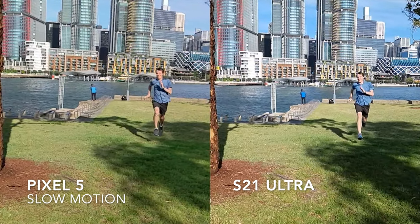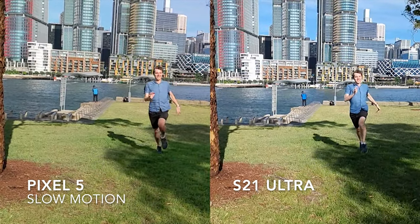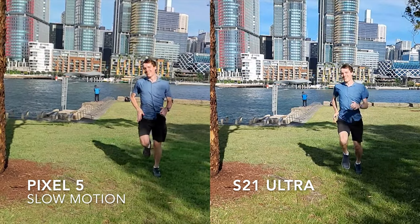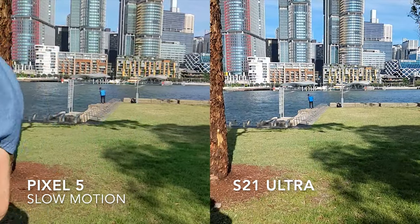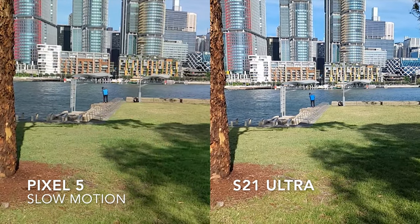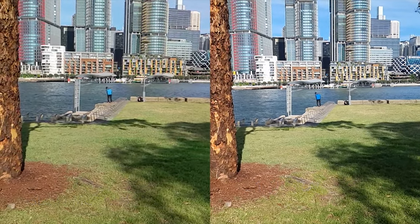What I'm noticing with the S21 Ultra here is that it's over-sharpening quite a bit, and it also seems to be dropping frames, which really ruins any kind of slow motion video you're getting with the phone. Hopefully they fix this with a software update.